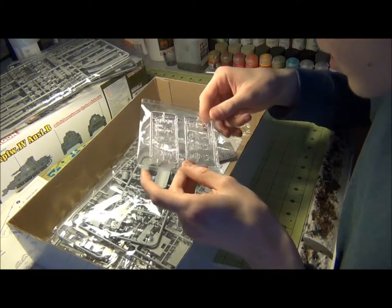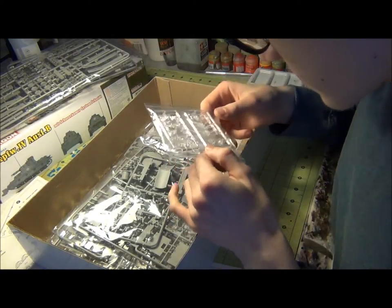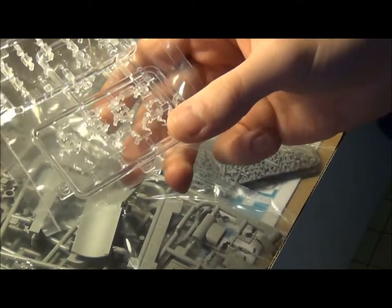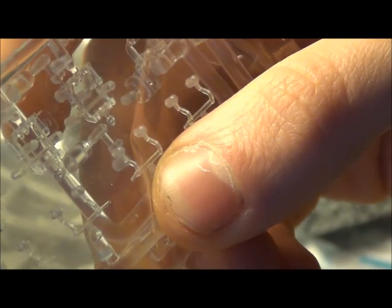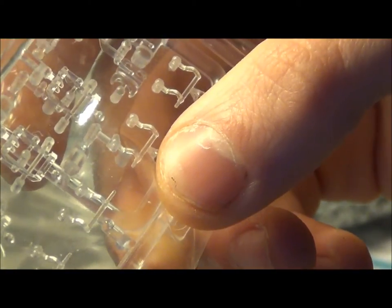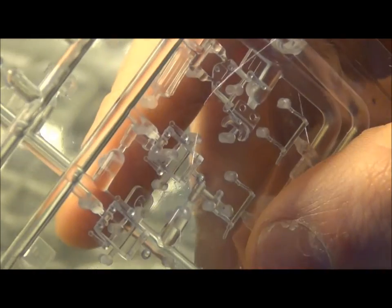More clear parts — oh my god. Look at the size of some of these clear bits, they're tiny — like the size of grab iron handles. They're made of clear parts. I'm not sure where all of these go, but there are the periscopes right there. The outside of the periscope has a clear part for it too. That's really detailed.